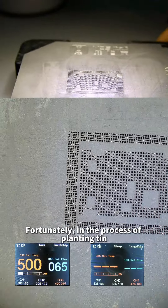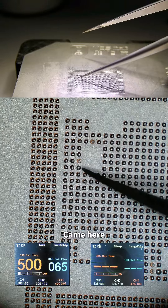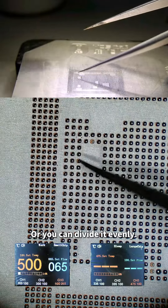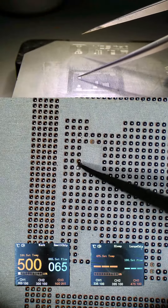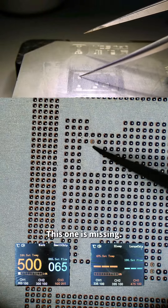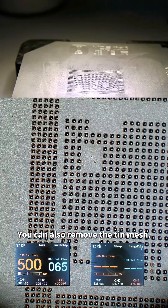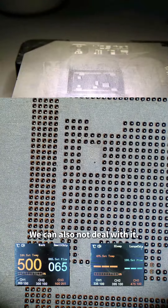During the tin planting process, if a solder ball comes out of place, we can replant the tin or divide it evenly. Average the tin well — if one is missing, go up a little again, so we don't need to drag the tin again and clean up. You can also remove the tin mesh and check if those dots are functional circuits. If they are power or ground, we can leave them. After tin planting is completed, observe each pad.